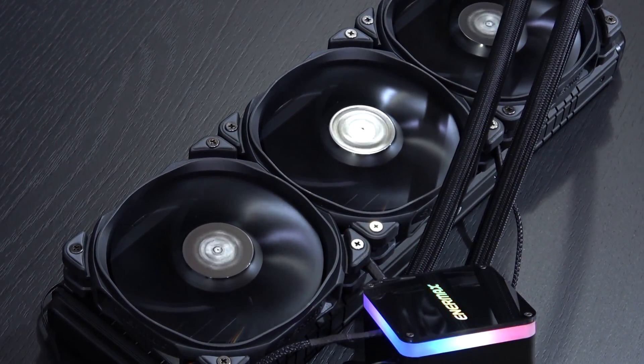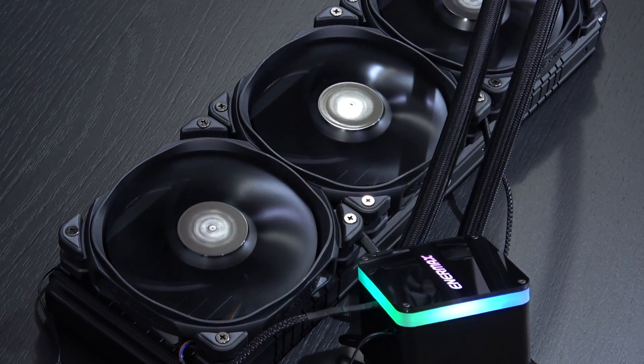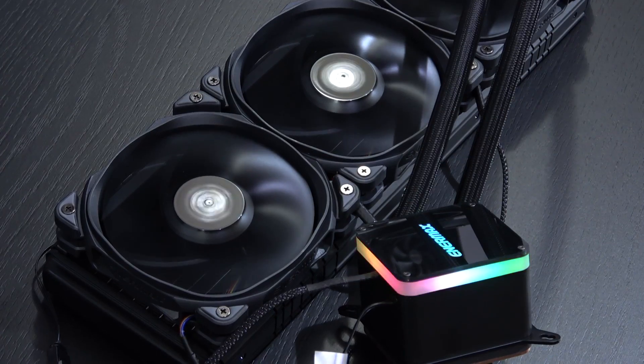So I already gave away this cooler has power to offer, but how much of it and at what noise level — that's something we still have to talk about.